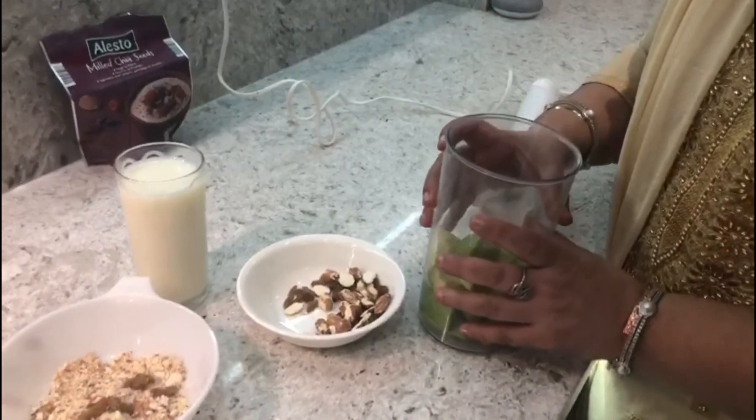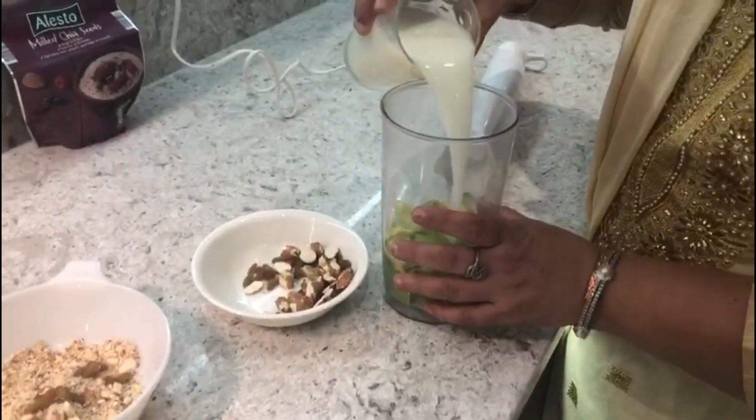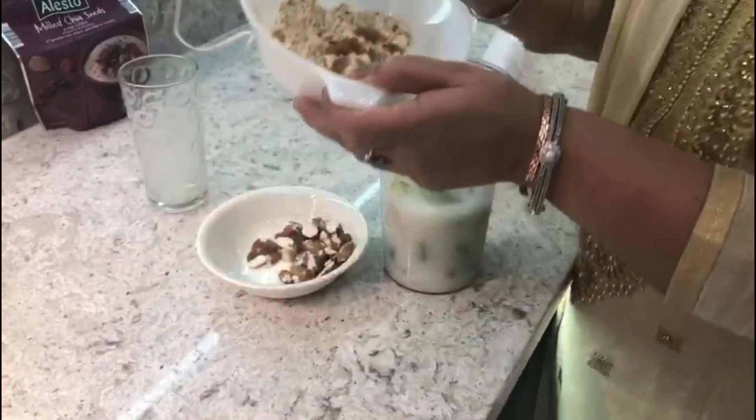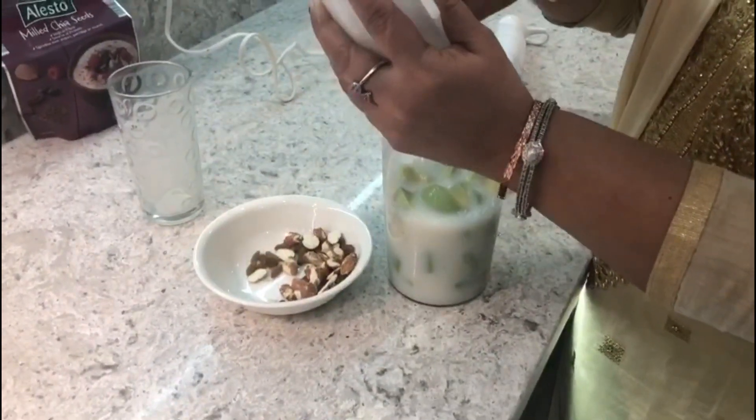Have a look — now I'm going to put my milk inside, and I'm going to put my almonds and raisins inside as well.